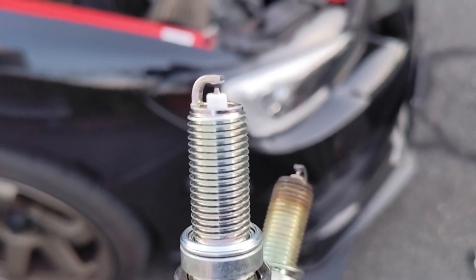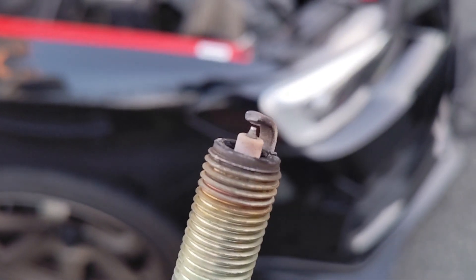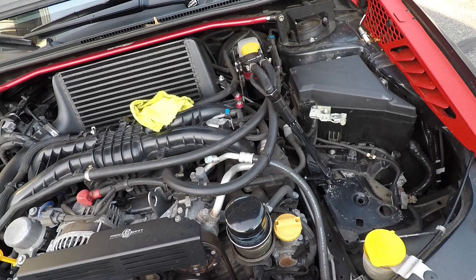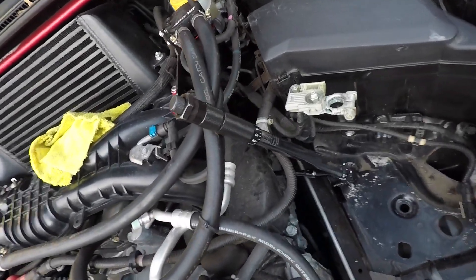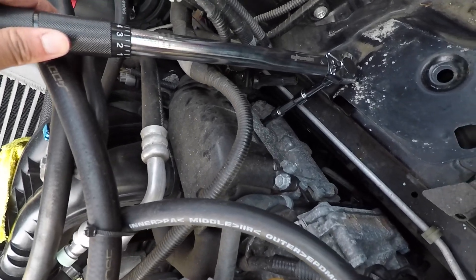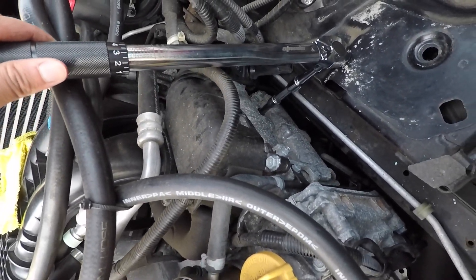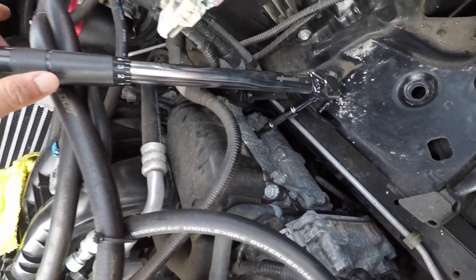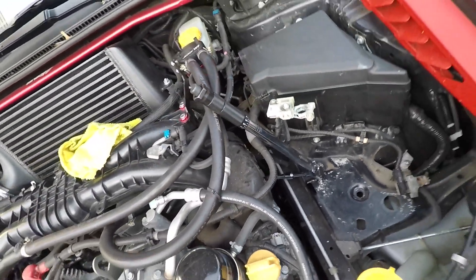Here I have a new and old spark plug. The new one is nice and shiny; the old one is dirty but there's no oil, which is good, and it doesn't look too bad. After hand-tightening the spark plugs, this is the setup I used to torque them down — a mixture of extensions and a swivel socket. The spark plugs get tightened to 12.9 foot-pounds and the coil pack bolts get tightened to 6.3 foot-pounds, or you could just do it firmly by hand.